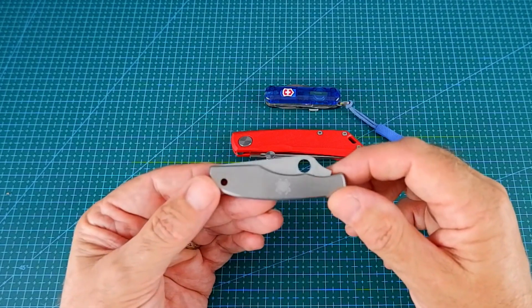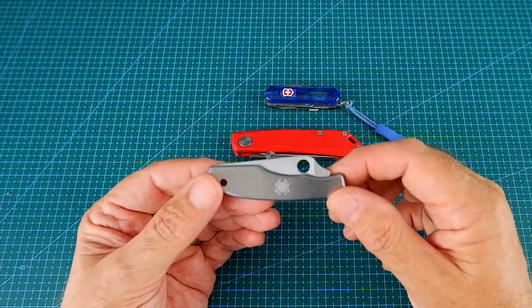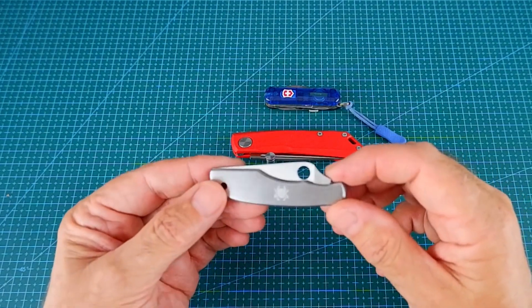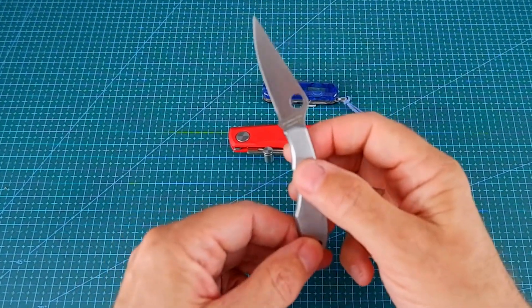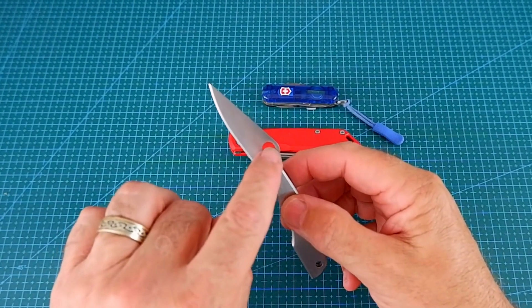I think every knife collection has to have at least one Spyderco in it, and this is mine. I've had this for a little while now, and it's a knife I use a lot. It fits in my pocket really easily, and I feel that I can take it into work because it's pretty small. I guess it could be a one-hand opener — I haven't got the knack of it yet — but it opens up really well with the thumb hole.